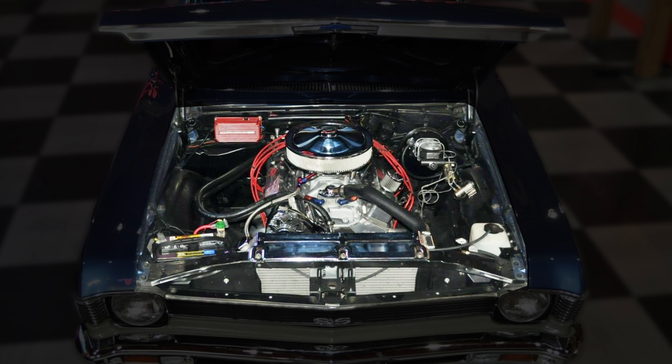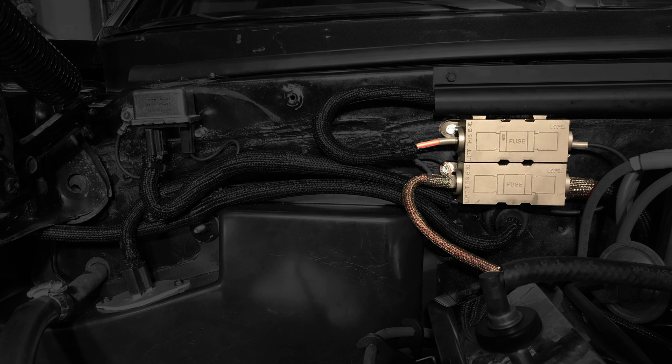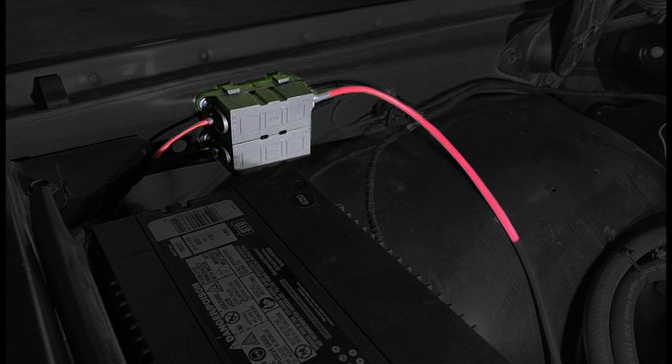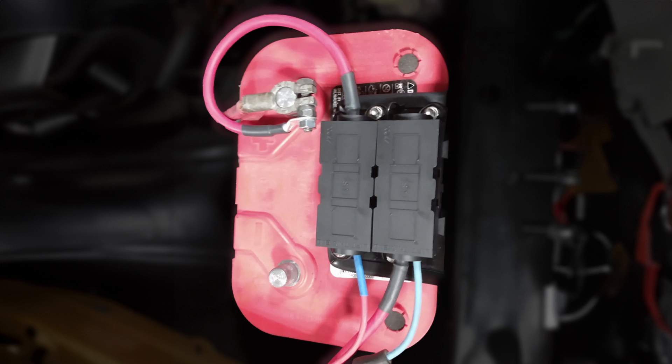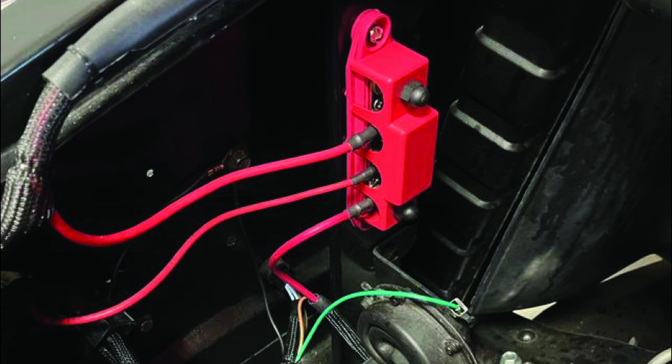Having established that Megafuse assemblies are to be mounted under the hood, there are lots of good places they can be mounted. One excellent place is on a flat spot on the firewall, either on the passenger or driver's side. Another great place is on either inner fender. These assemblies can also be mounted on the vehicle's frame rails. A bracket can also be built to mount these fuse holders on the battery or battery box itself. Finally, another great spot is on the radiator core support.